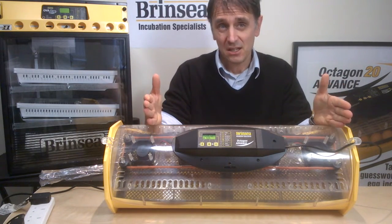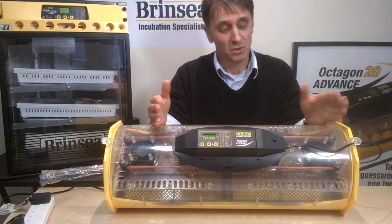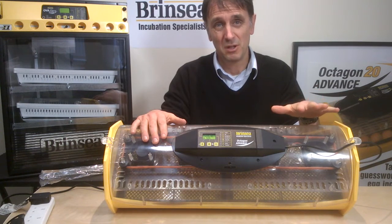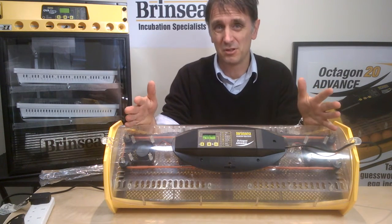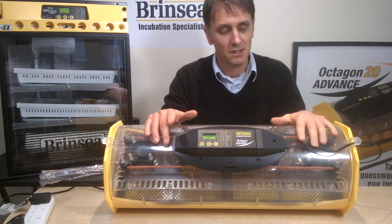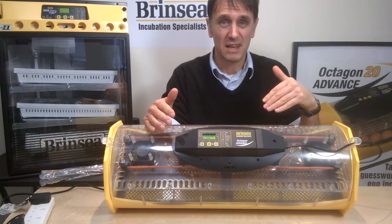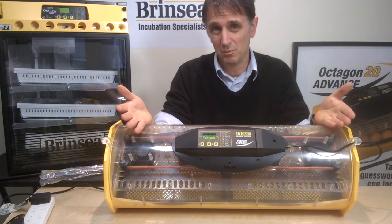Hen eggs take 21 days to hatch. Between day 0 and 19 the humidity should be between 40 to 50%, so aiming for 45% is a good target. In the last two days before hatching that humidity needs to be raised to between 60 and 70%, so 65% would be a good target.